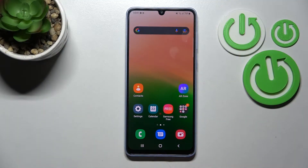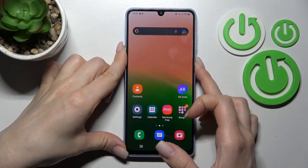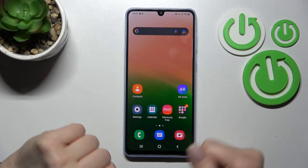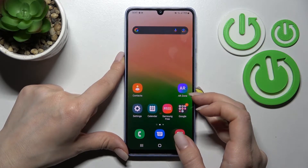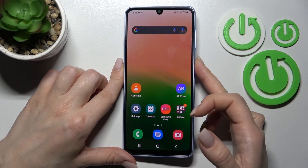Welcome everyone. Today I have the Samsung Galaxy A33 and I'll show you how to link or unlink VXP from our power button on this device. As you can see, by pressing and holding the power button we can activate the power off menu, but if you want to change this feature and wake VXP with your power button, follow these steps.